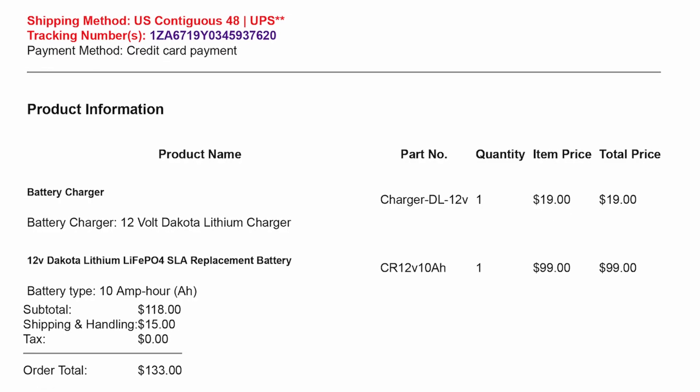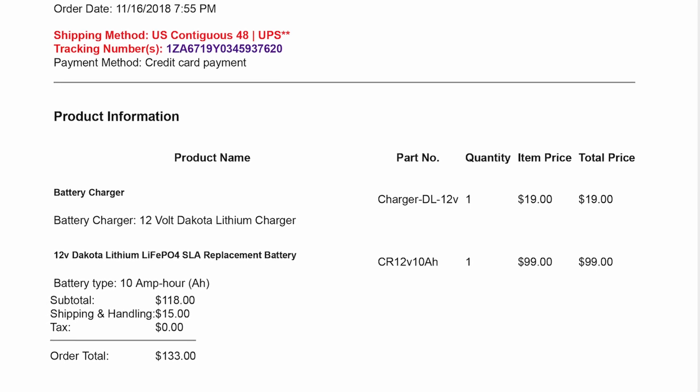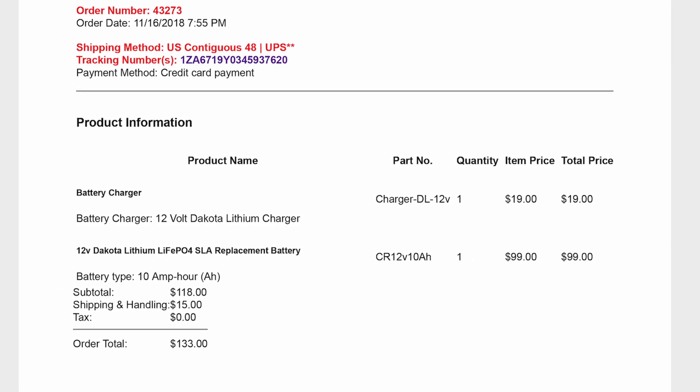Recently I went and looked up the original purchase date of this Dakota lithium iron phosphate battery and discovered that it was November of 2018 — so it's just shy of five years old at this point — and I have used the crap out of this battery.